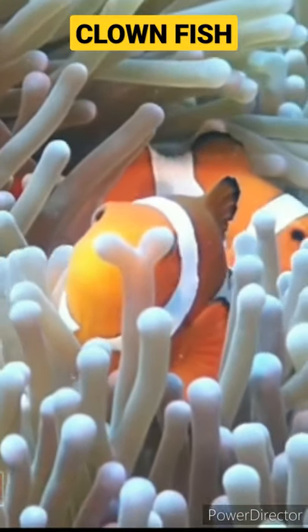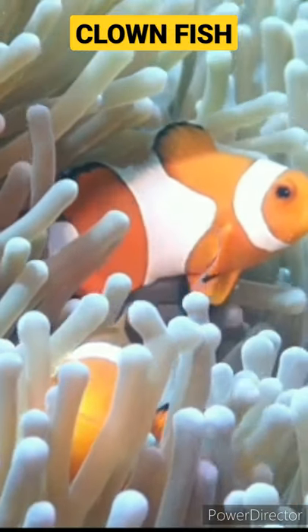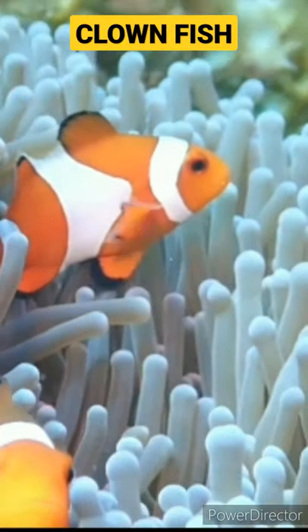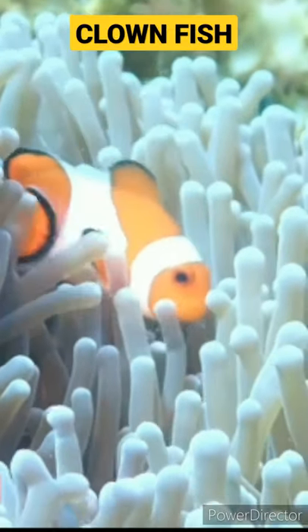Also, you will find a lot of clownfish. You will find a lot of animals. You will find a lot of best friends. They will have a life span and have a health issue. If you have a wrong animal to eat, they will be very happy.